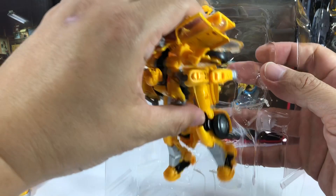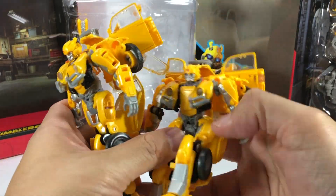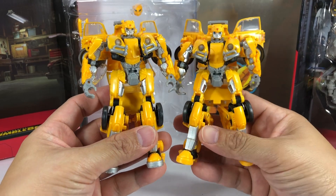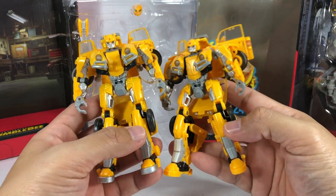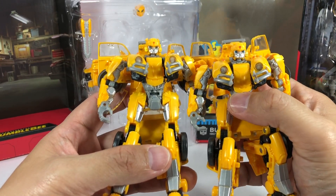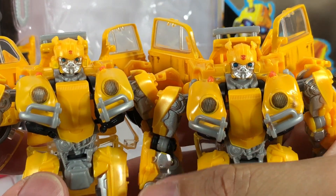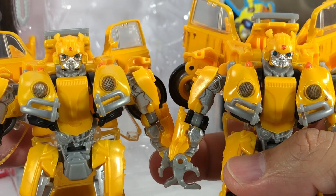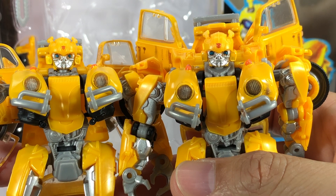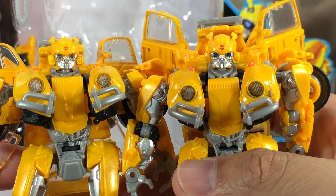Let's take a look at this figure in general. The yellow seems to be the same tint with the glossy sort of flake finish to it — looks to be the same. The head sculpt has a bigger Autobot symbol on it. As you can see, this is their first release with a smaller Autobot symbol, and this one has the bigger Autobot symbol. Thank you for that, Hasbro — looking better. The silver paint looks to be the same.